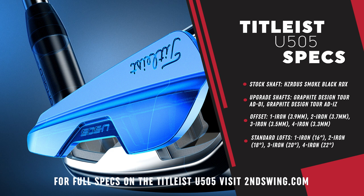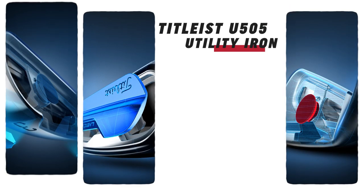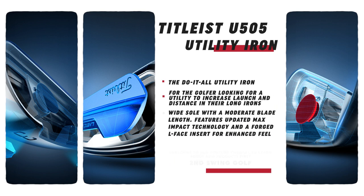Titleist has not relaxed in terms of adding technology and R&D behind this. A few technology features: we've got Max Impact, which they introduced a couple years ago in both the utilities and the T-Series irons. They've reconstructed it and also positioned some tungsten weighting strategically heel and toe towards the bottom for a stable club head. The club face is also worth noting — it's a forged high-COR SUP10L face, which gives you unrivaled feel and that pop off the club face.